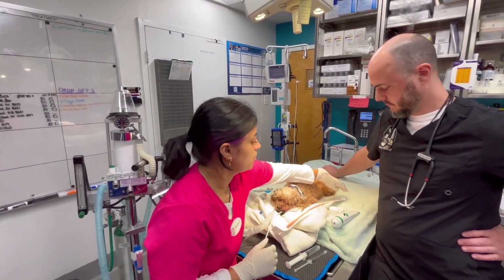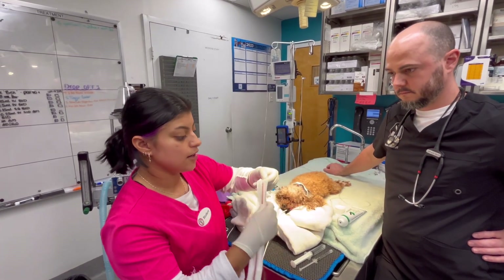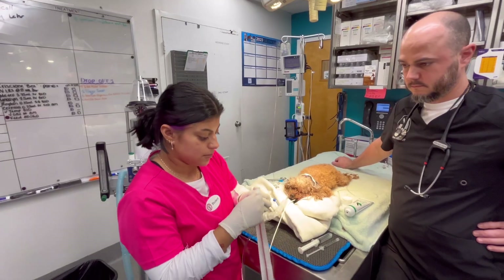We're going to be administering an orogastric feeding tube. I have my tube right here and I'm going to open it up.